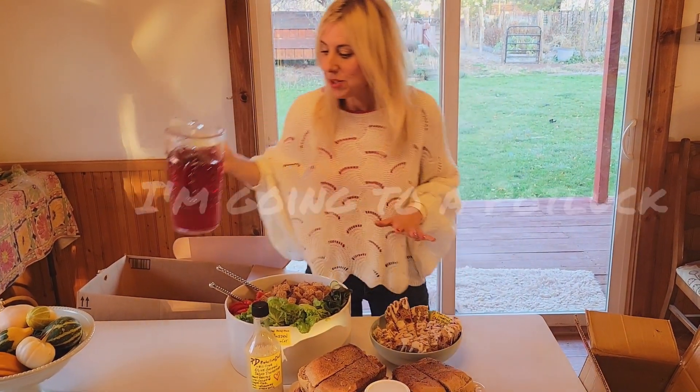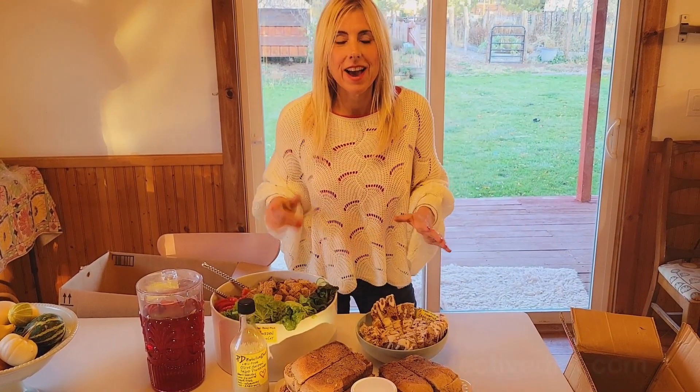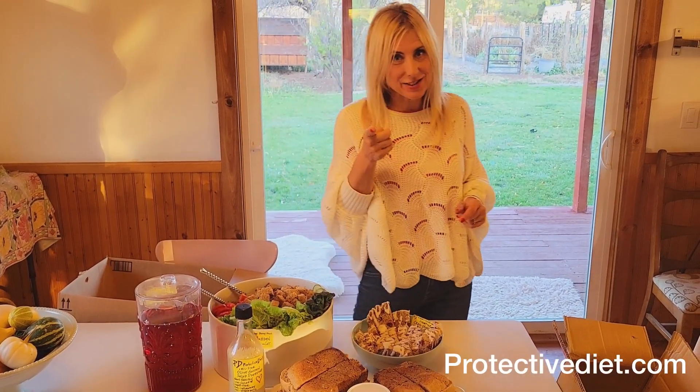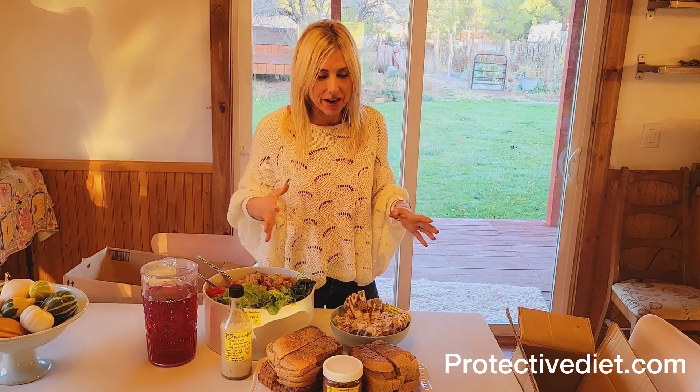Hey everybody, I'm going to a potluck and I wanted to show you what I'm bringing on a protective diet — besides Jerry. Because I'm bringing Jerry, I've got to bring a lot of different things, because this is the time that we break our fast and we're gonna be hungry.